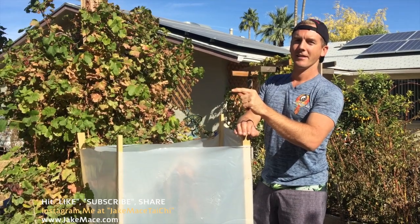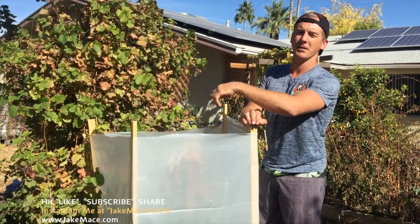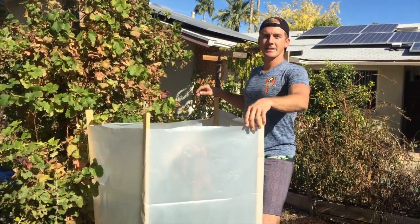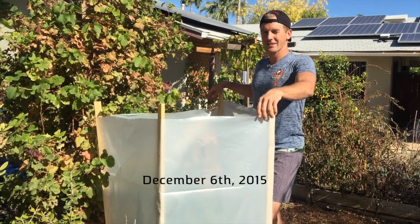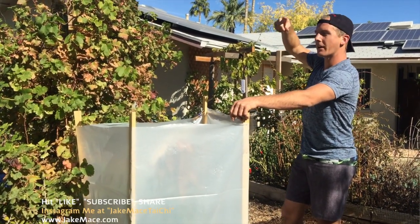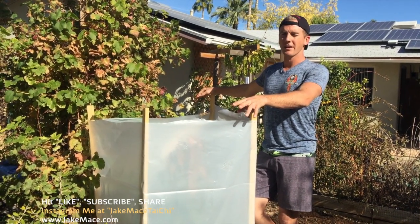You can access the other videos in the description below and the comments down below. Please subscribe to my Vegan Athlete YouTube channel and hit the like button. It is December the 6th and we've had a week here in Phoenix. According to my thermometer on my arbor in this little corner of my yard, it got down to 27 degrees Fahrenheit two nights in a row — around low 30s, then 30, then 27.